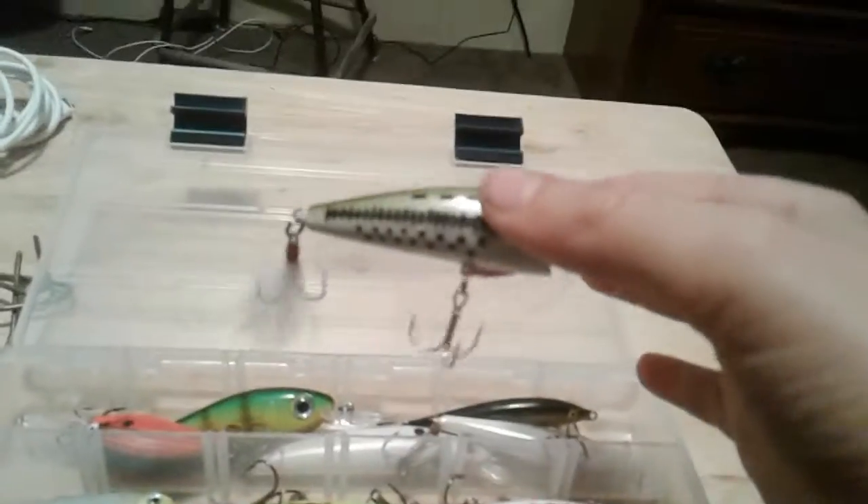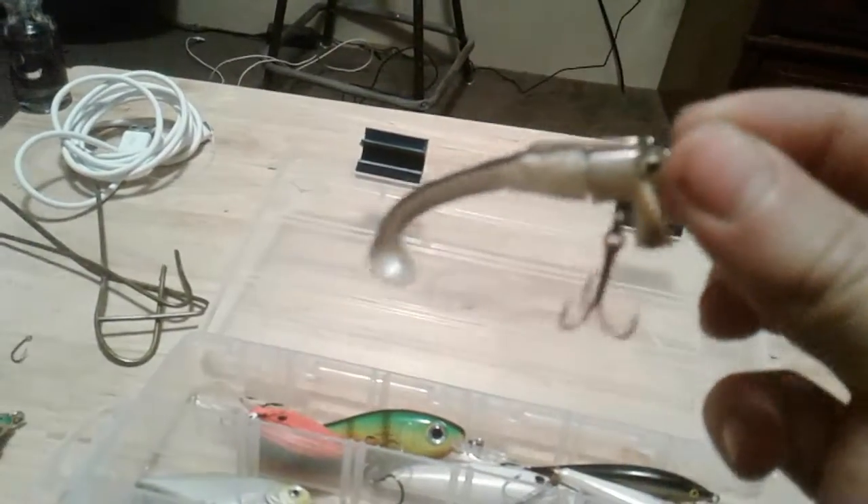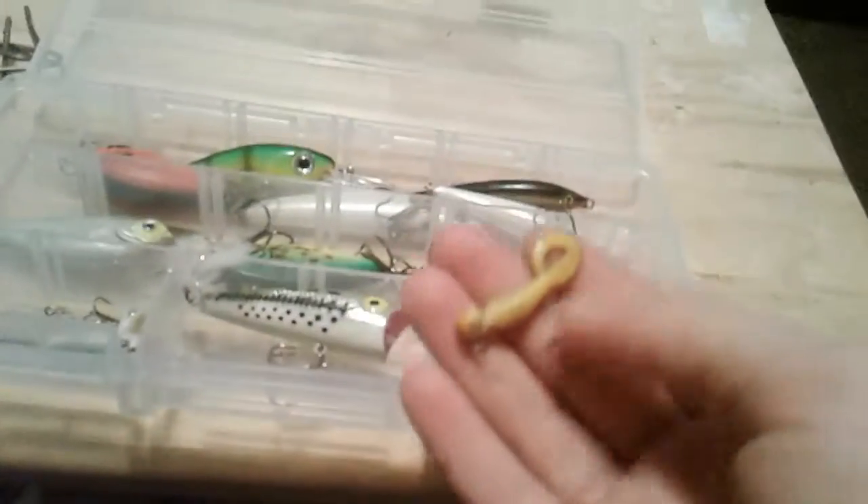Onto my crankbait box. There's one of the frogs in my brother's little KVD box. I don't have a lot of crankbaits, but there's just a random popper in here for some reason, and a soft body minnow topwater thing, and a little grub — I don't know why that's in there either.